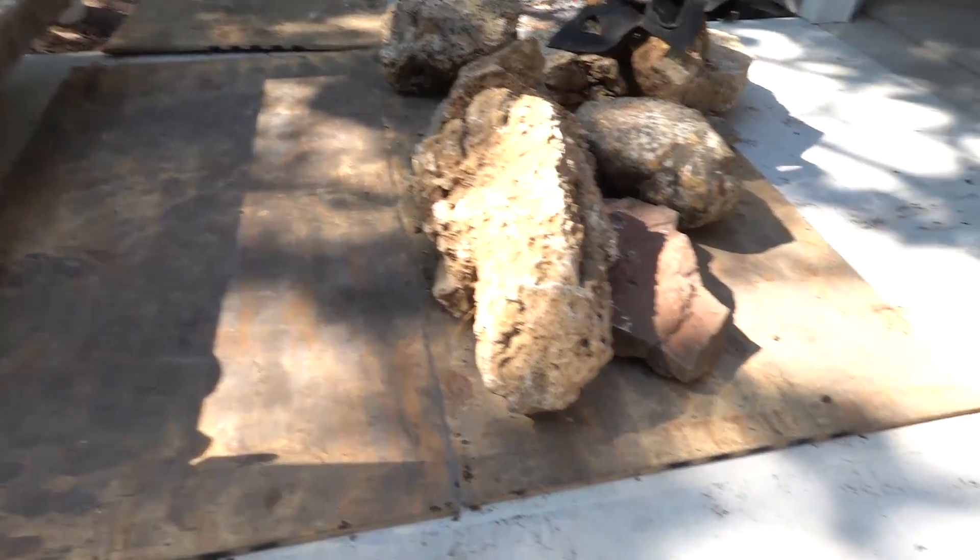We're going to get rocking and rolling here. I'll try to show you guys as much as possible — we have a lot of noise and other things going on around here today, so it might make it a little difficult to shoot some of these things, but we'll do our best since we are working on a brand new driveway here.